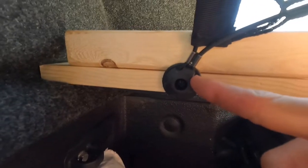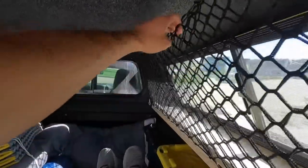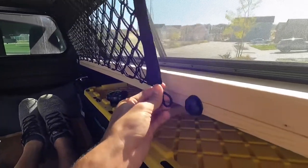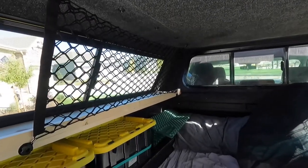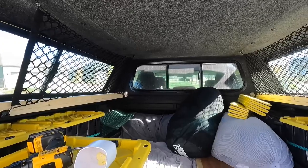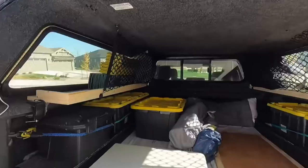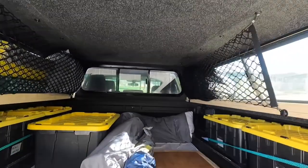I just got the rear one screwed in and I'm going to stretch the other side. Got our second connection point attached and now it's all good. We can put stuff in there and behind here, and if we want to unhook it just pop it off. I think this will be a good addition for a little extra storage on the sides. Both sides are done now. These cargo nets were super cheap — I got them off Amazon, searched 'cargo net' or 'car cargo net,' they had a couple different sizes, and it was like 20 bucks for both of them. I just shoved a couple things up behind on either side — a sleeping bag and some pads — just so you can see how much extra storage we have there now.